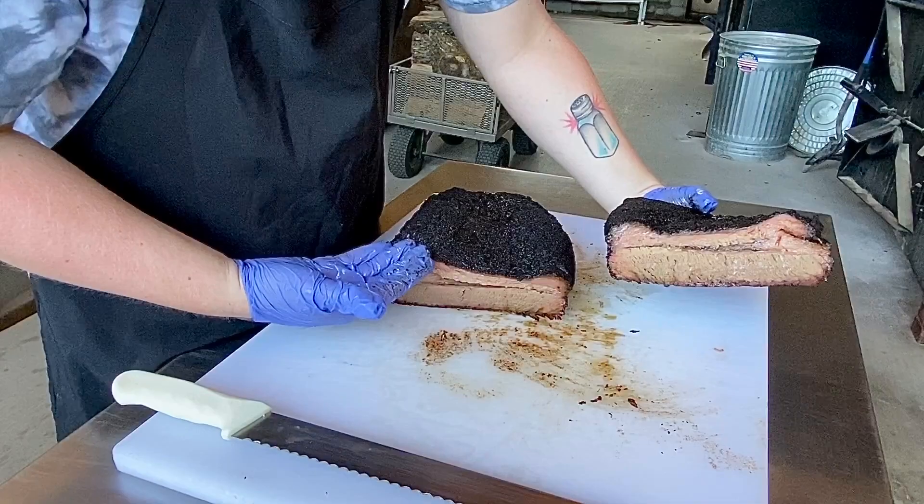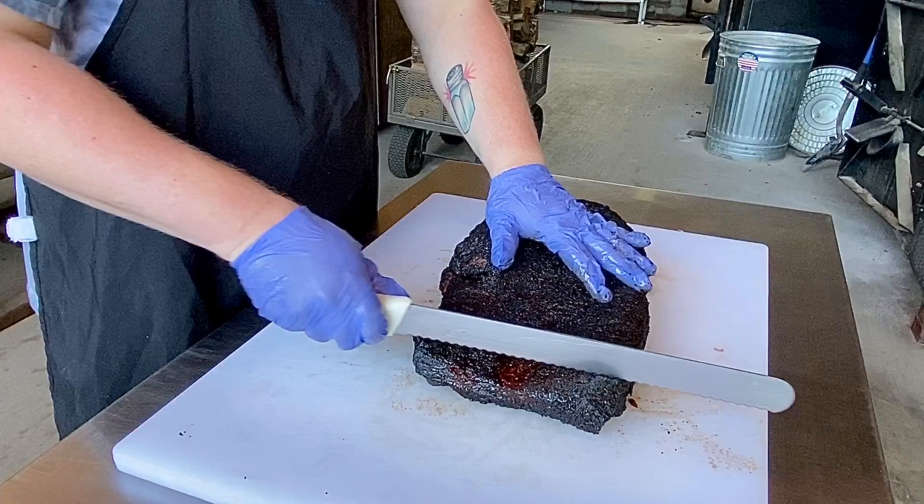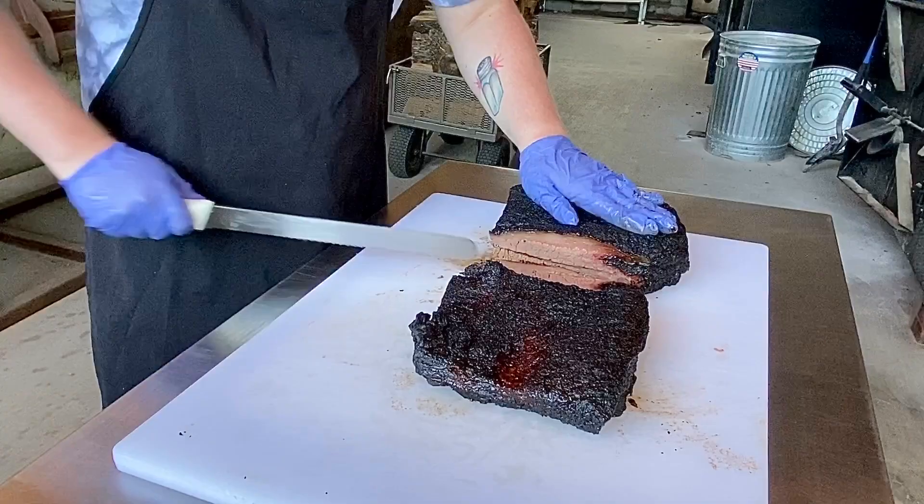You can see we've basically cut it into our lean end and then we have our fatty end. These two sections hook together like this. On our lean end, we want to slice it this way. The difference is on our fatty end — wrong — we want to turn it and then slice this way.